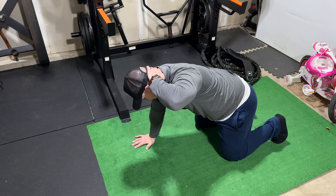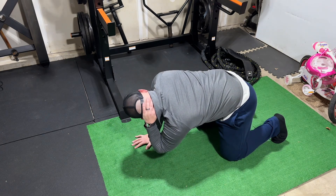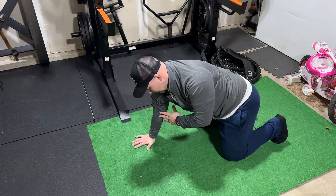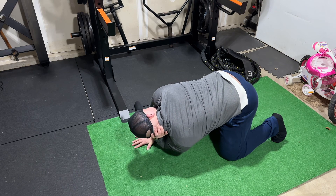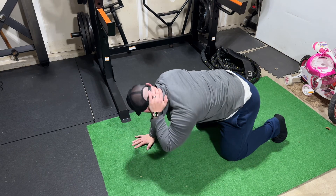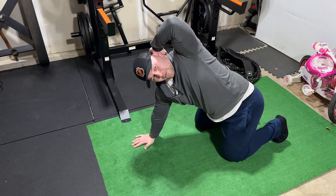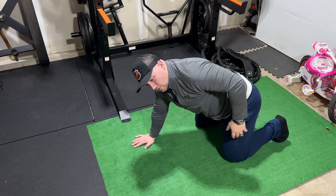Here we're going to rotate this elbow and your upper back inward. At the same time, this arm rotates in. As you rotate in, then you're going to rotate out. This arm rotates out at the same time, going as far as you can without letting the hips shift one way or the other.